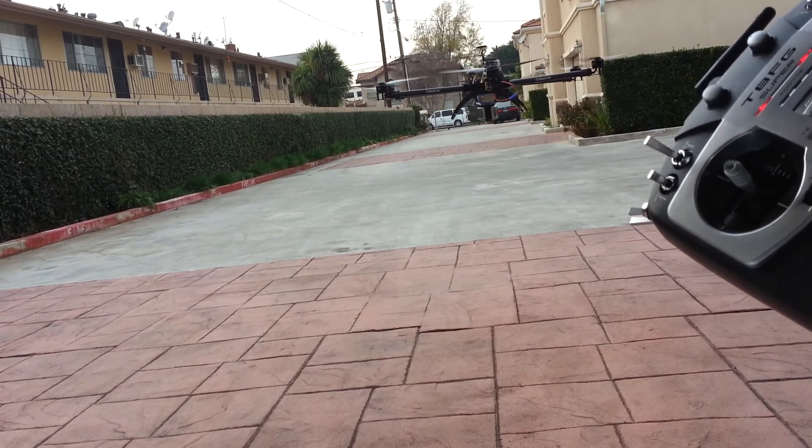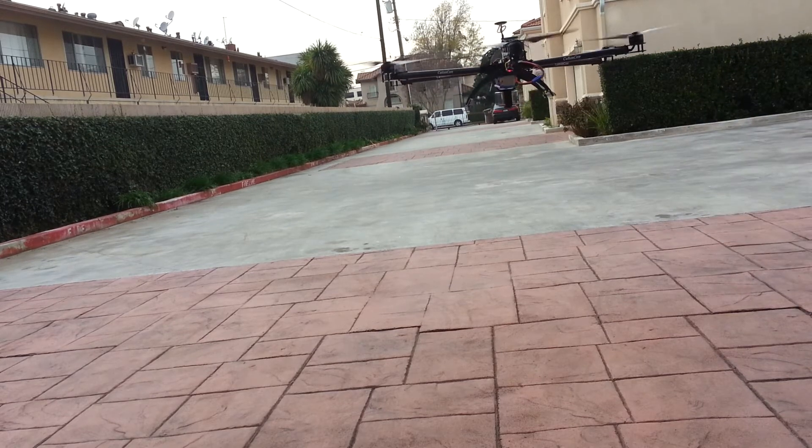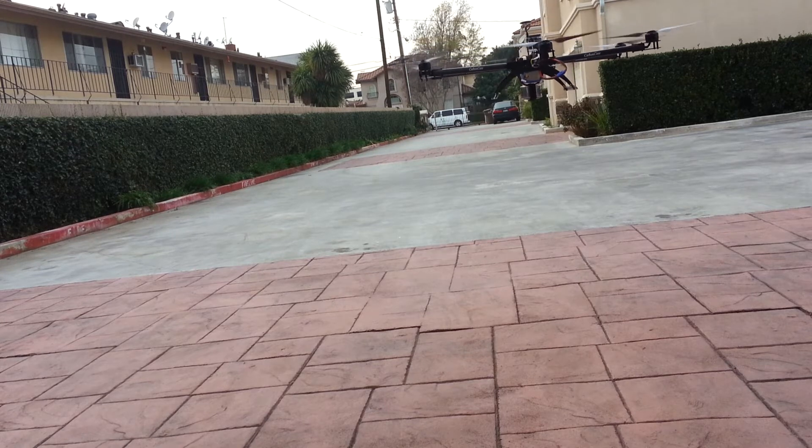Also I've mounted the GoPro once again in front of the GPS, so that could be affecting it a little bit. But you can see this frame is rock solid — look how sturdy it is. It handles the weight with no problem.